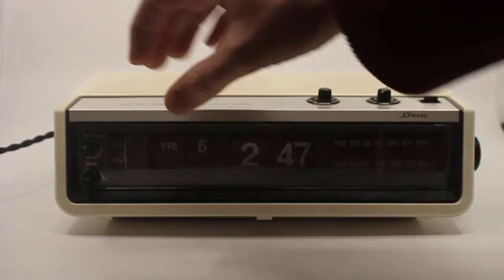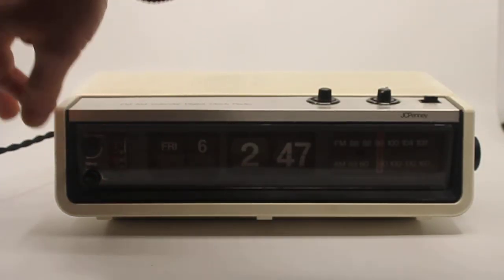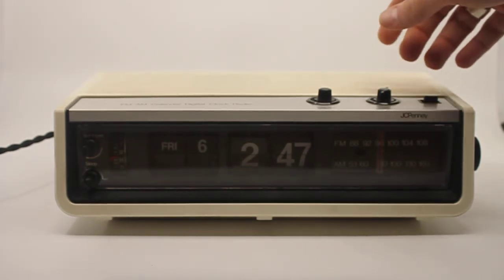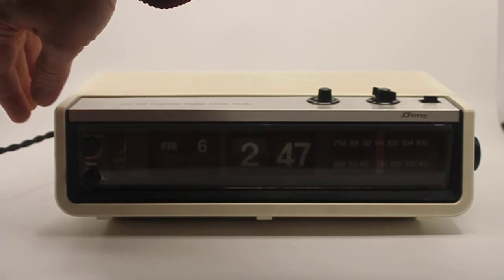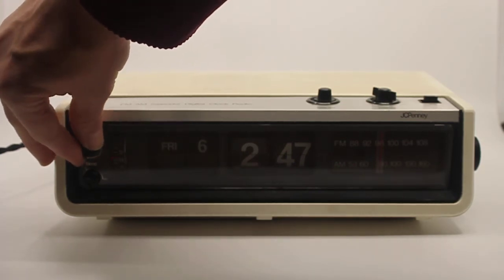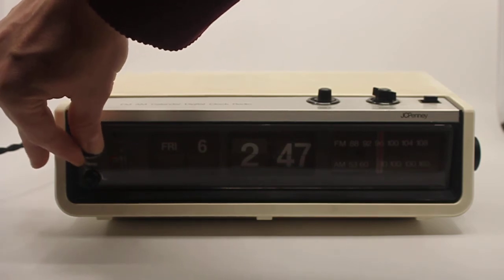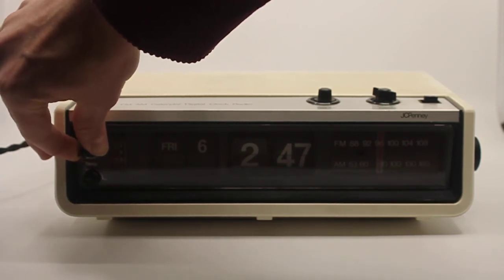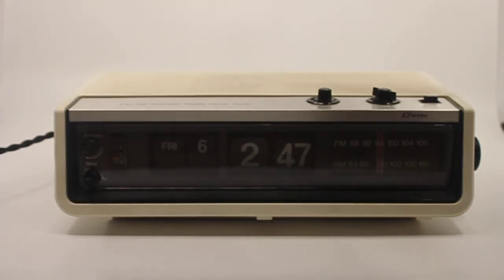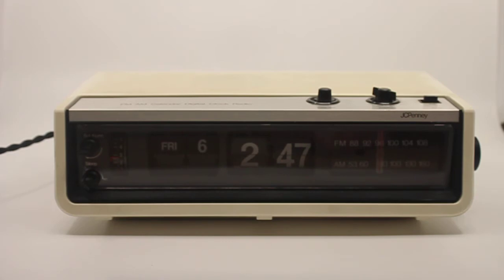Let me adjust the alarm — let me just turn on the alarm for example. It's quite loud, but this is your normal alarm sound that you would have with most flip radio alarm clocks from the 70s.